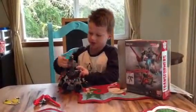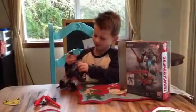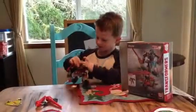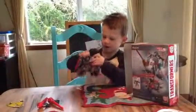Here he is, with his longer head. I just wanted to get this guy because he's so awesome. I got him.